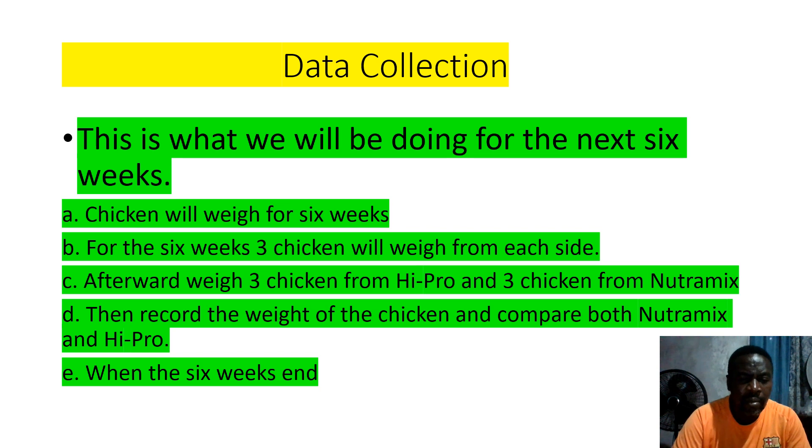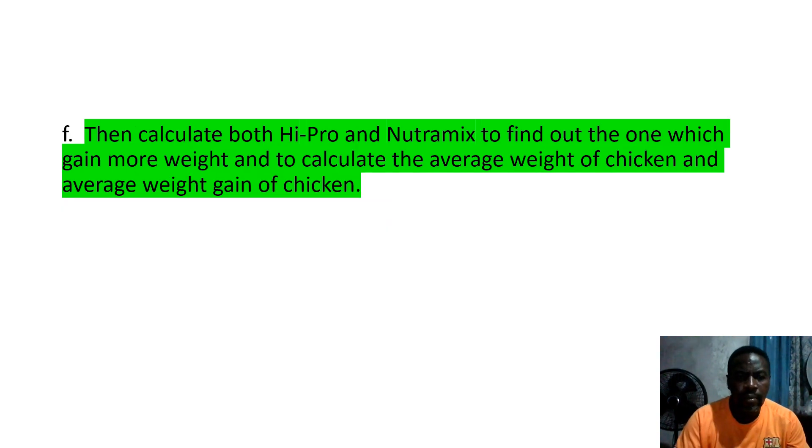For the six weeks, chickens from each side will be weighed. After weighing, compare chickens from Hyproc and chickens from Neutromix. Record the weight of the chicken and compare both Neutromix and Hyproc. When the six weeks end, calculate both Hyproc and Neutromix to find out which one gained more weight, and calculate the average weight of chicken and average weight gain of chicken. Then in the visual section, you are going to show your figures — that is when you will do your calculations.